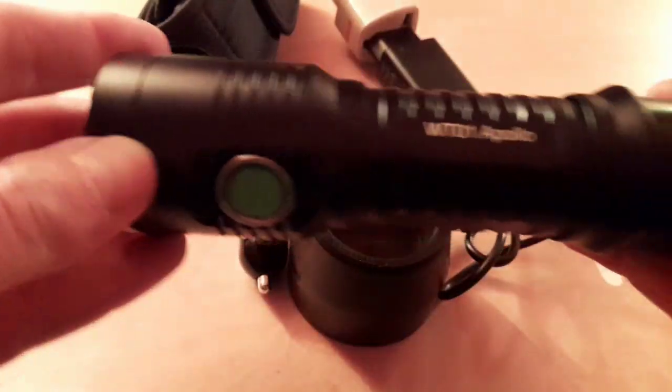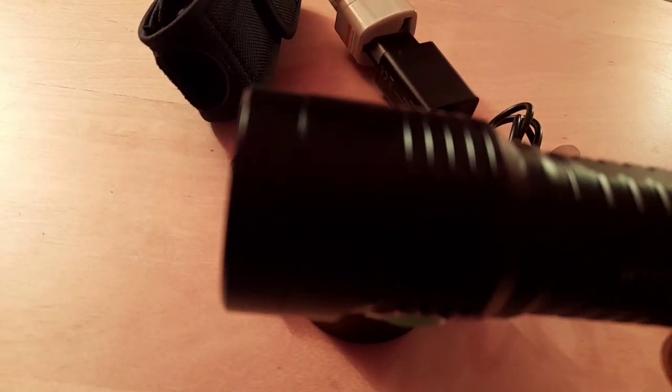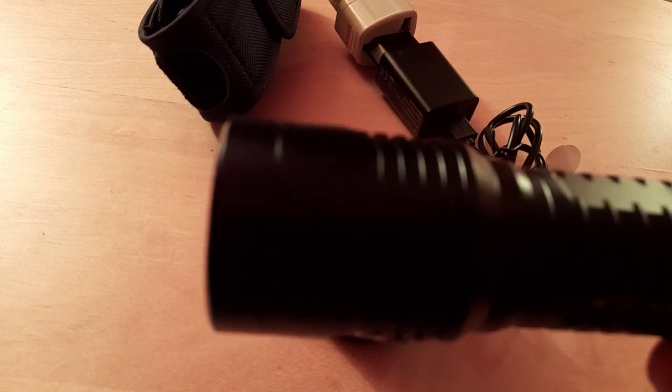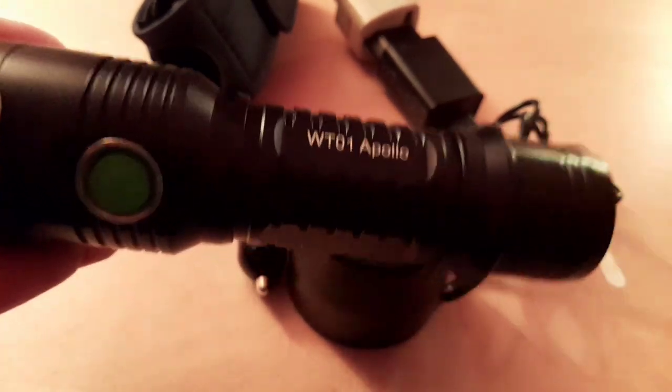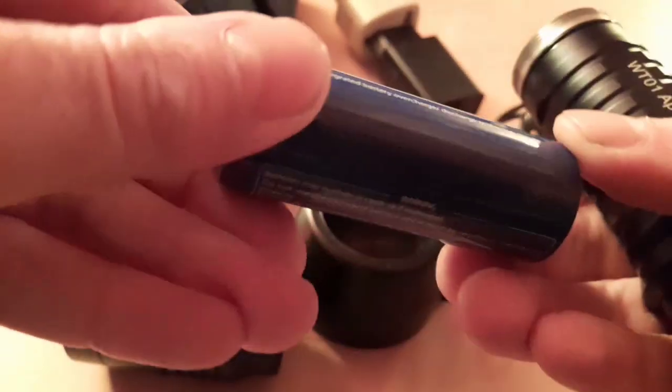Next test is out into the darkness to see how bright this bad boy is. Full beam is over 1100 lumens with a beam distance of 320 meters. Also worth mentioning - the battery is compatible with 26650 and 18650 batteries. Right, we're outside - and that's basically the full beam. Another decent bright light.